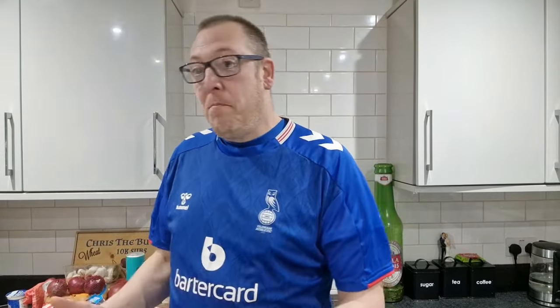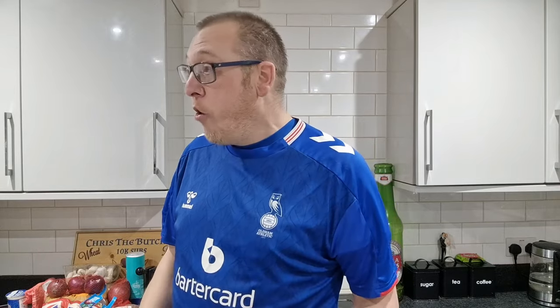Hello brothers and sisters, welcome back to another packed episode of Chris the Butcher and Friends. The other day I revisited the homemade pot noodle and I've had an idea. Today I'm going to revisit an old recipe I did six years ago. I know I can do this better, film it better — my camera and sound are better. I'm still a moron.